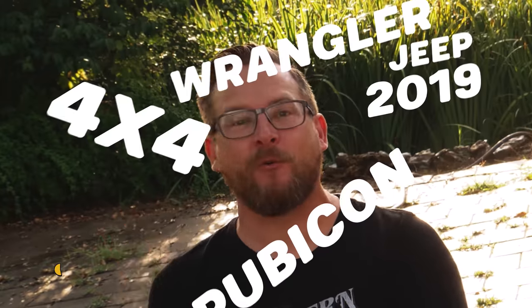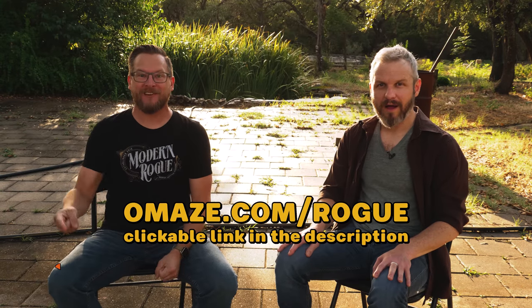Today's episode is brought to you by Omaze. We're finally doing an Omaze thing. It's going to be a Jeep 2019 Wrangler Rubicon 4x4 with $40,000 of upgrades. It's a Roguemobile. Donate now at omaze.com slash rogue.